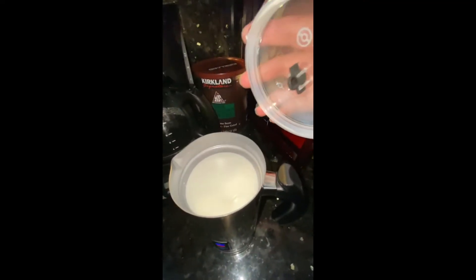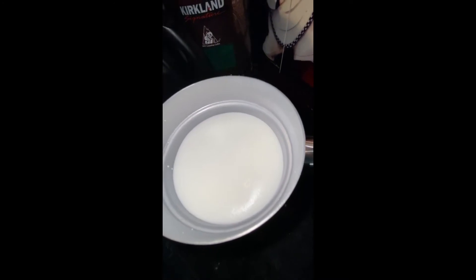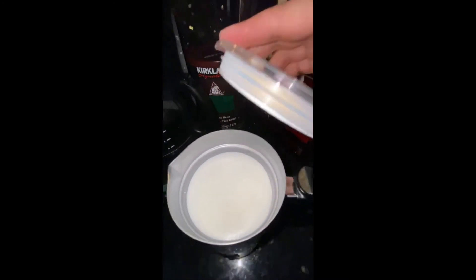Let's take the lid off and see. I can't really see but I can see the heat — you can see a nice thick consistency there.